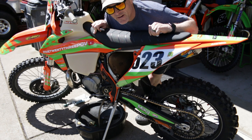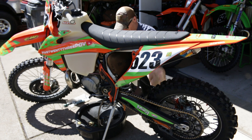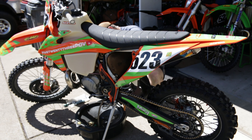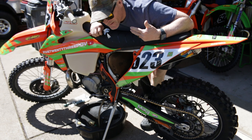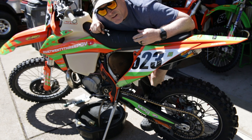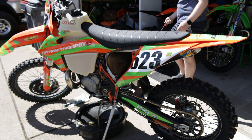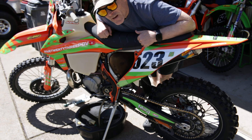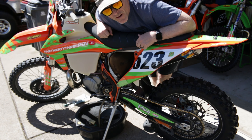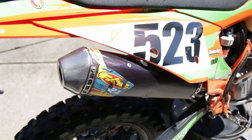Say hello to the new graphics kit from Factory Backing — I love it, looks good, keeping the pumpkin looking like a pumpkin. We did warm this up before we started to get that oil warm and get some of that stuff floating around in there suspended in the oil so it'll drain out. We just took off the filler cap to help encourage the oil to flow out and not have any vacuum.